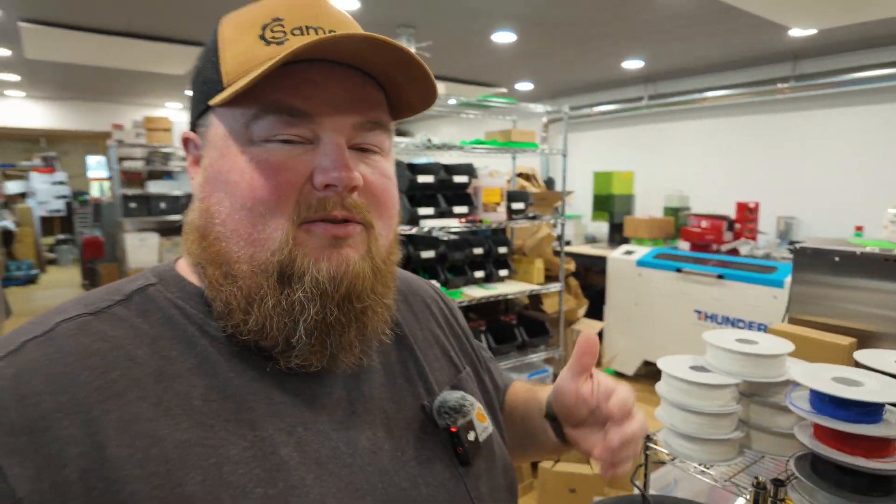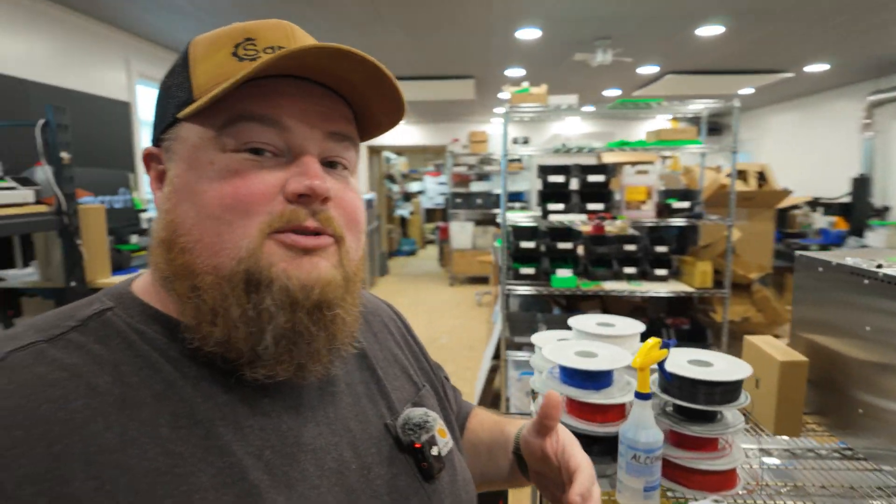What is going on guys? Sam here and welcome back to Samcraft and welcome to another day in the life of this guy's 3D print business, I guess you could say, and something else I want to share.